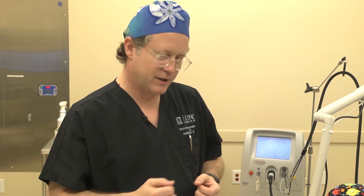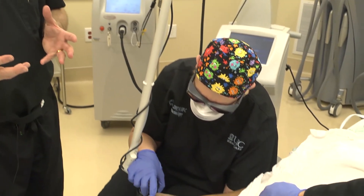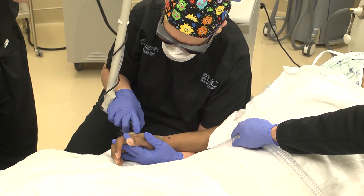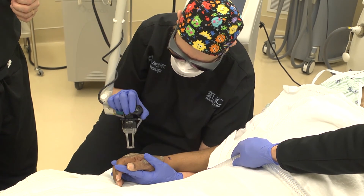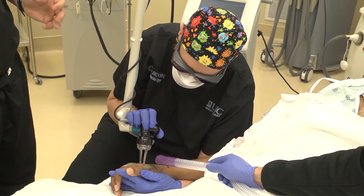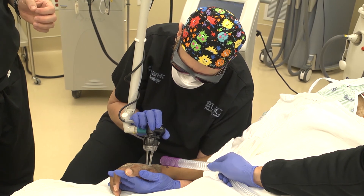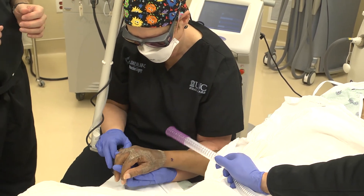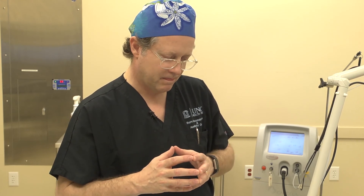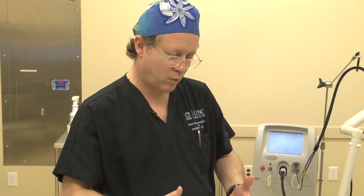Lasers work by emitting light at different frequencies, and those frequencies are in line with the targets. In the CO2 laser, the frequency is 10,000 hertz, so we're actually vaporizing water molecules that are in the scar tissue. The water inside the scar is our target — we're evaporating and vaporizing the scar because it has water in it.